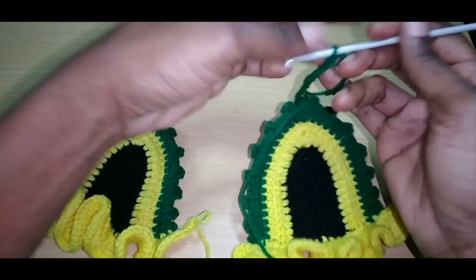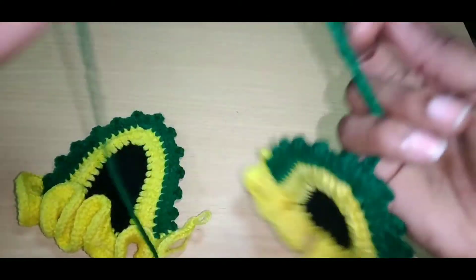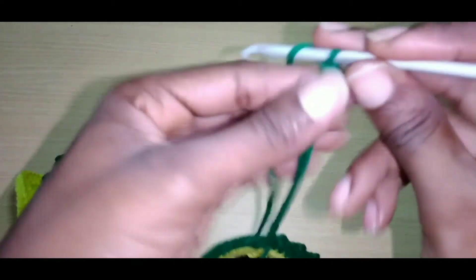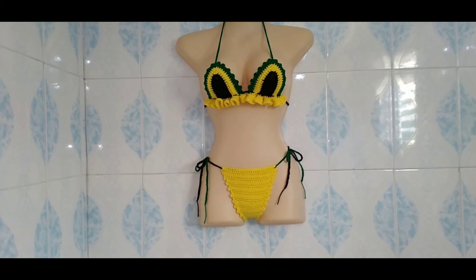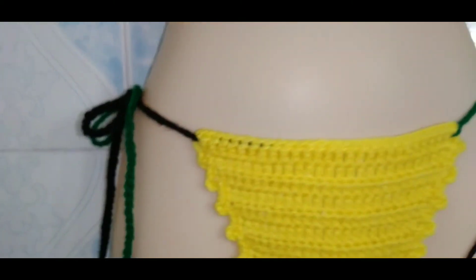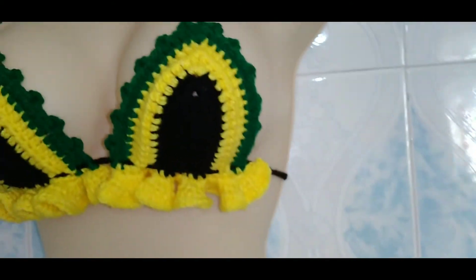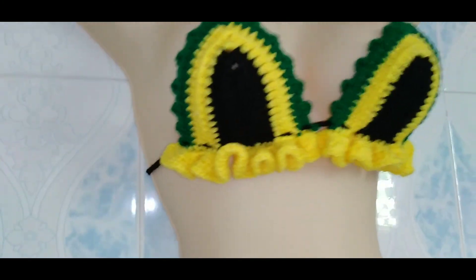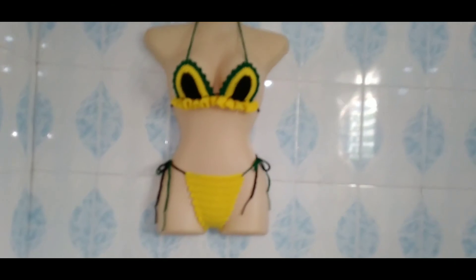If you haven't subscribed yet, make sure you hit that subscribe button. I think I'll be making about 100 chains to go around the waist — you can make any amount that you want. This is super cute! Have you subscribed yet? Hit that subscribe button and be a part of the Sparks family. Happy Emancipation Day — we are stepping out in style. Peace out, love you guys!